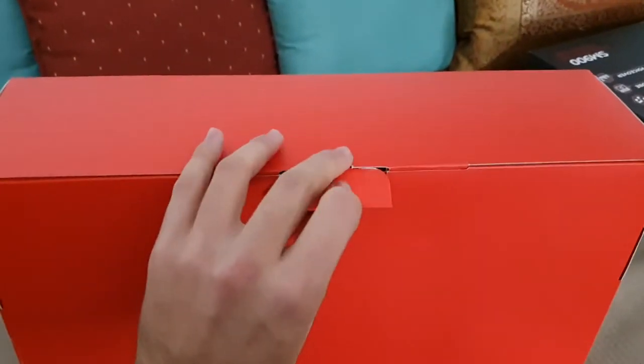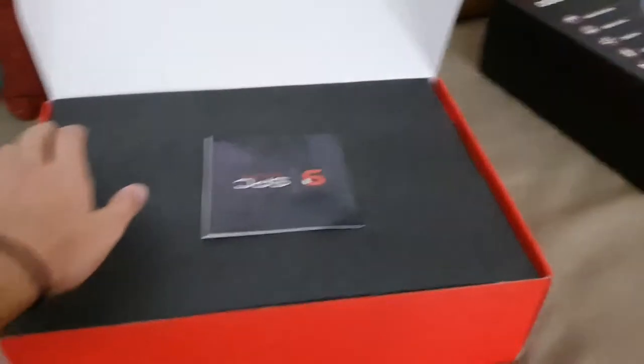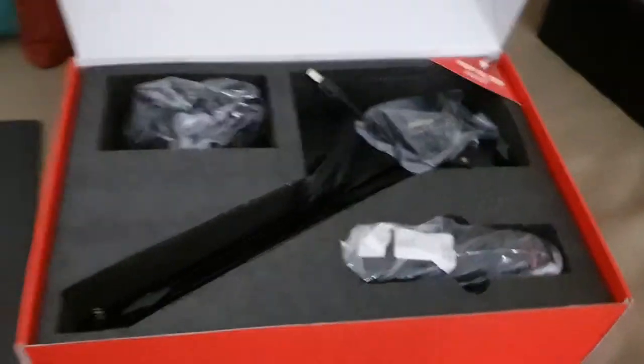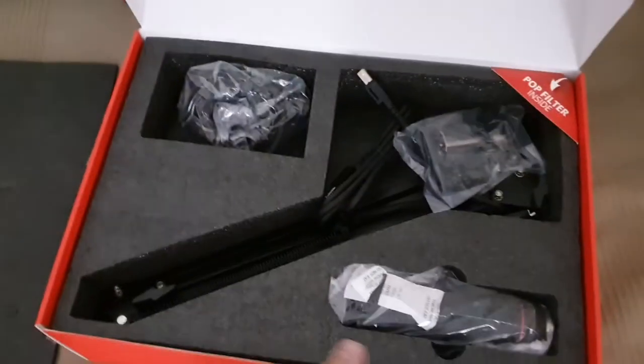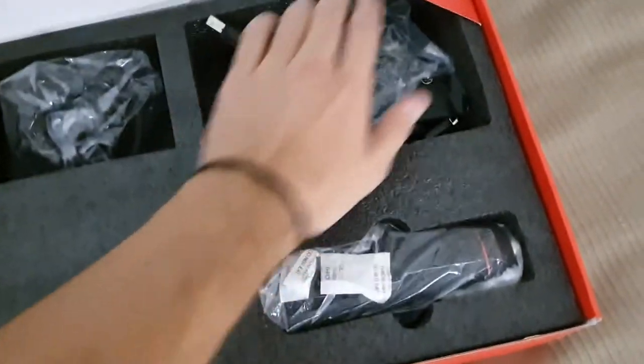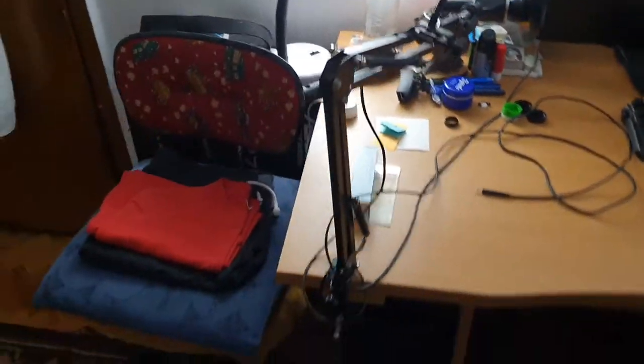I found this microphone really by accident, and if you try to find it online you can't find any reviews in English — that was a problem. But I decided to buy it anyway, yolo with the mic. In the package I get a stand, a shock mount, a mic, and a pop filter. The pop filter is behind everything first of all, so I need to remove it. This is the cheapest microphone possible — it's about 15 levels, which is like 7 to 8 euros.